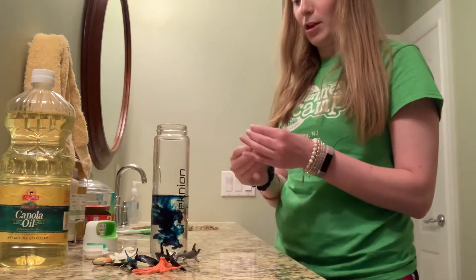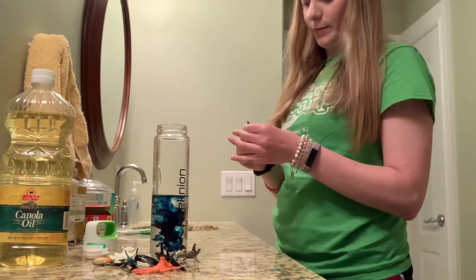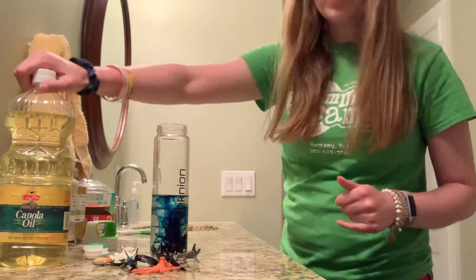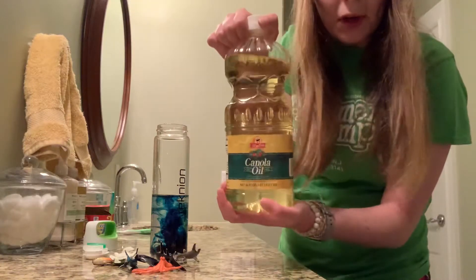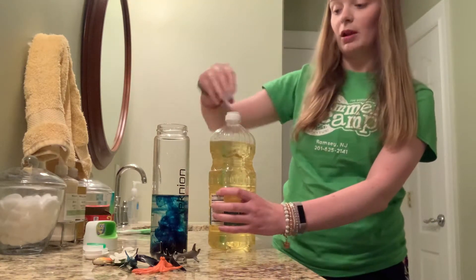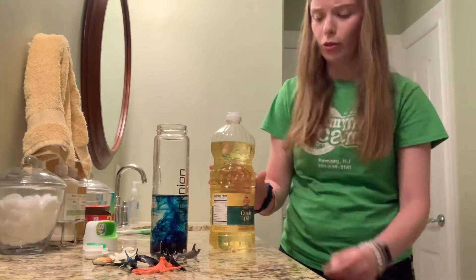Let's see if that'll be enough. Now I'm going to take my vegetable oil or my canola oil and I'm going to pour that, but I'm going to leave a little bit of space at the top. I don't want to fill it all the way.